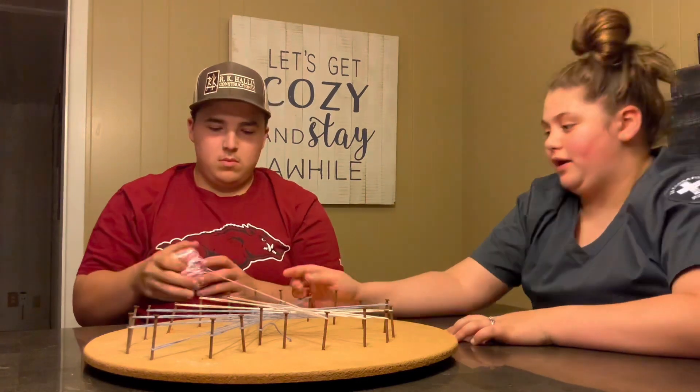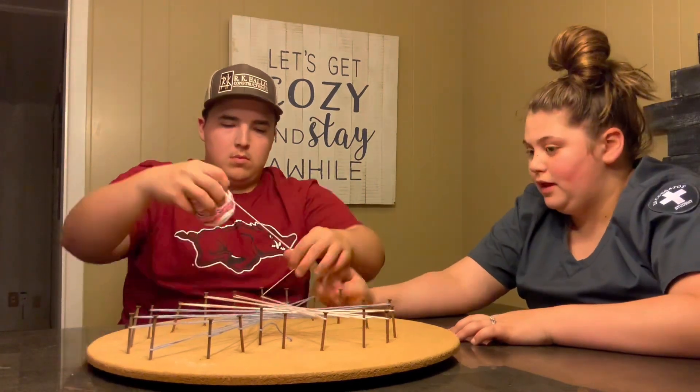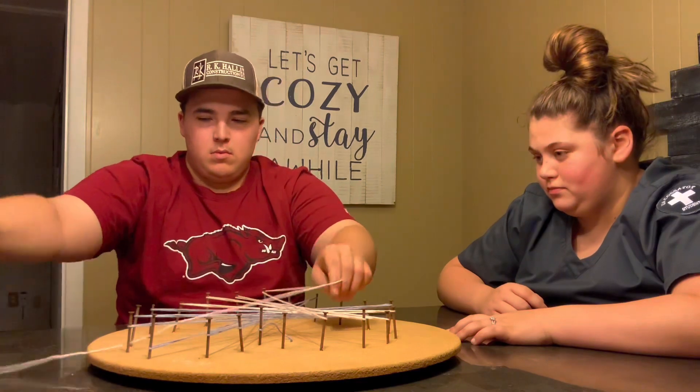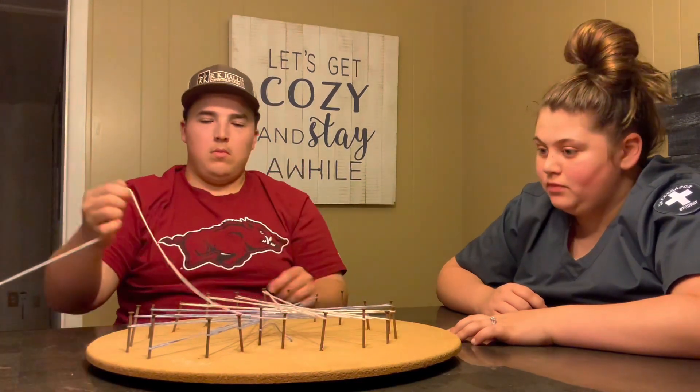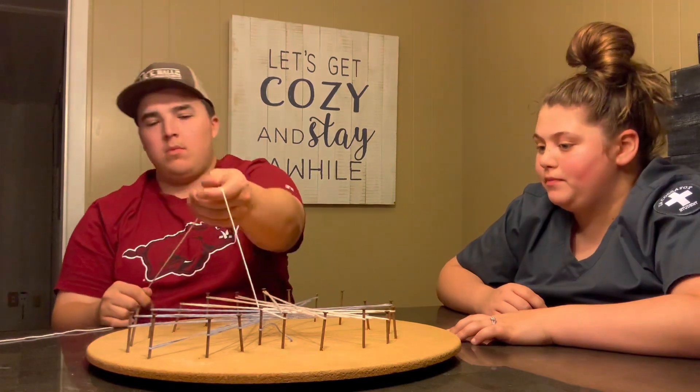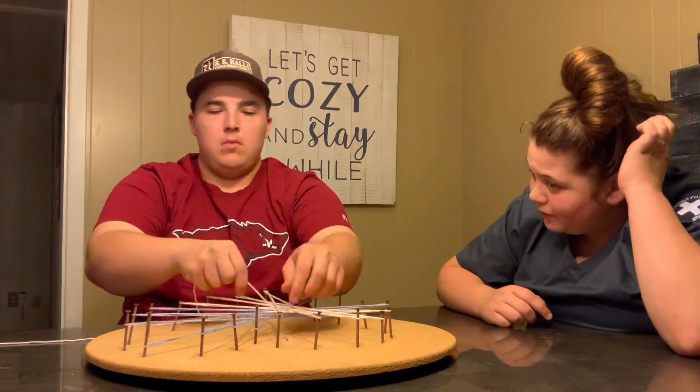So go right here and then back up to that one, and then tie a knot on this one now as well.